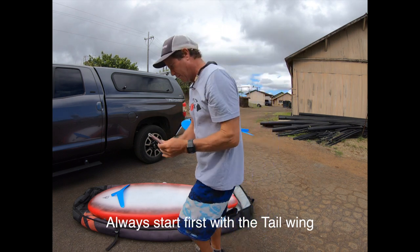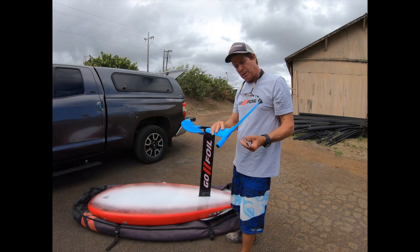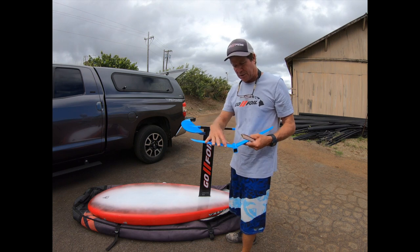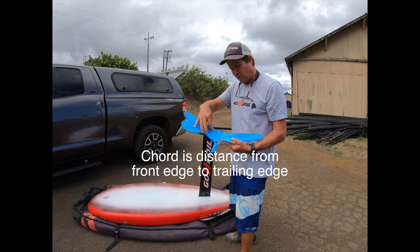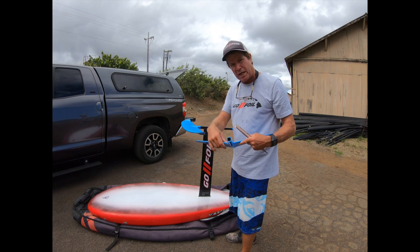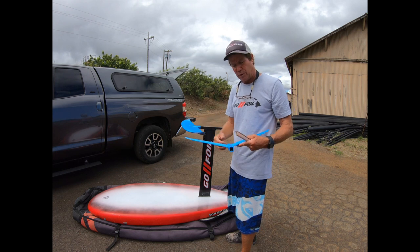Usually it's the tail wing that is making the noise. The reason tail wings make noise more than the front wings is because of the smaller cord area. The cord is the distance from the front to the back, between the trailing edge and leading edge. The smaller this cord is, the harder it is to get rid of the noise.